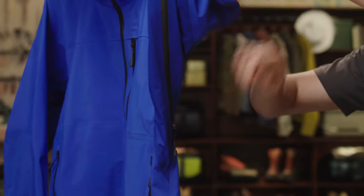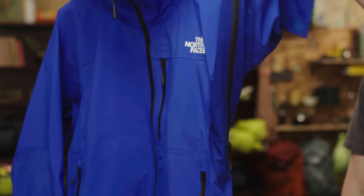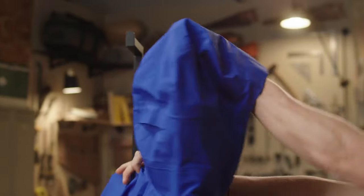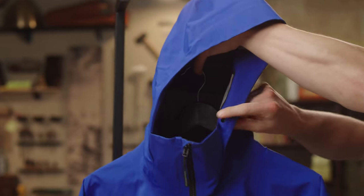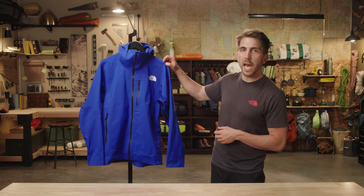There are also underarm vents with low-profile zippers to reduce bulk. This jacket has a helmet-compatible hood that is adjustable from the back and also the front opening. It was constructed without seams on the shoulders for all-day comfort while wearing a pack.